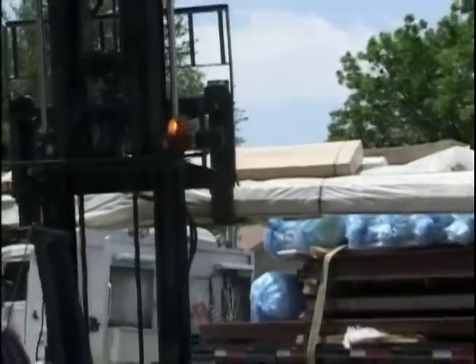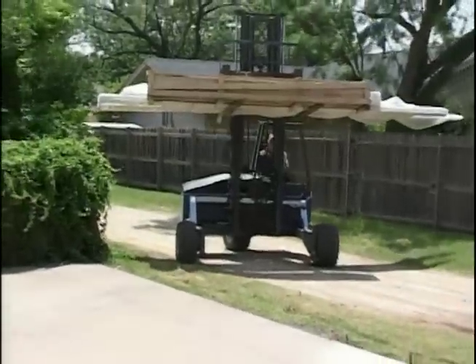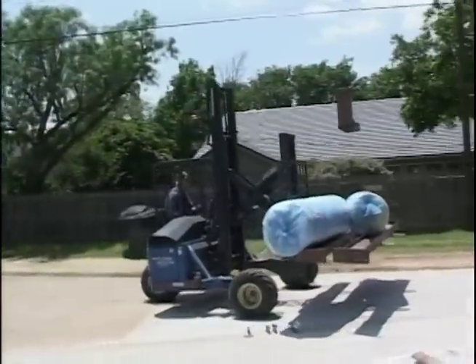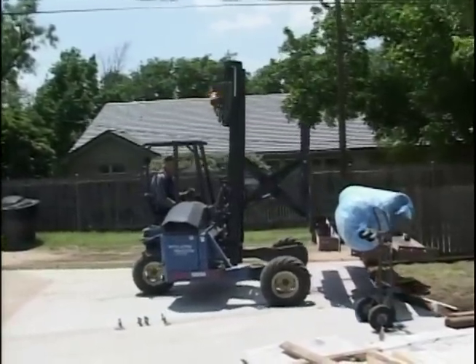All obstructions, overhead and otherwise, must be removed and the access route prepared if the soil will not sustain heavy wheel loads. A great amount of time and frustration can be saved if the components are unloaded at the building site according to a pre-arranged plan.